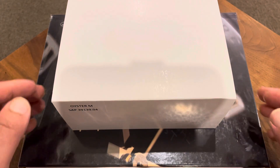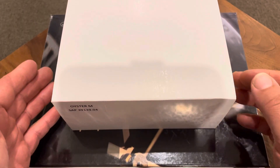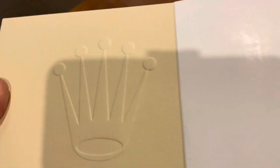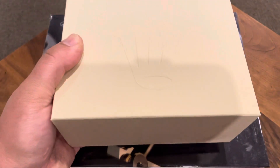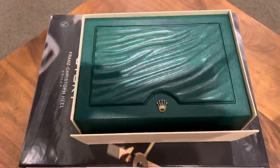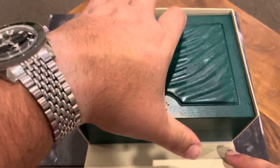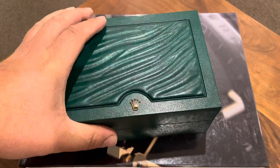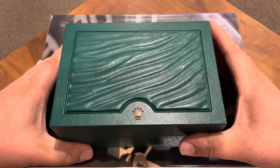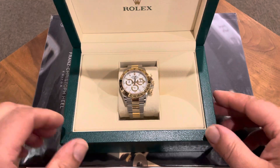Hi guys, it's Jimmy and today I'm unboxing this Rolex I picked up a couple weeks ago. I'll quickly get this opened up so you can see what it is — I hate those videos that drag out the unboxing, pointless. Anyway, typical box, and what we have in here is a two-tone Daytona.